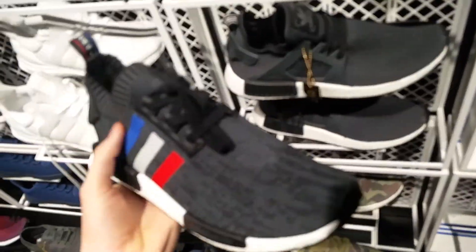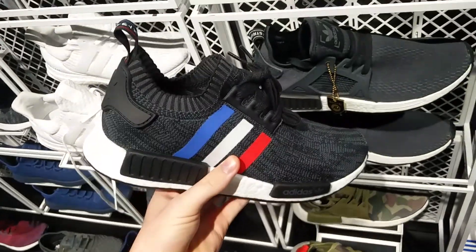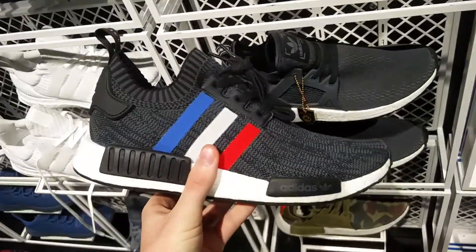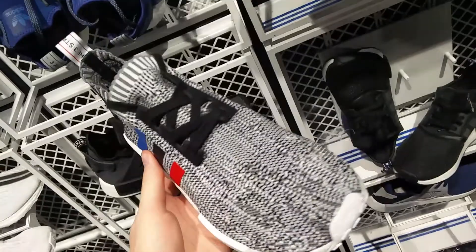Here you have the black colorway. It's got that glitch look with the three stripes. My favorite part is that back heel tab with the different colors. Not a big fan of the blue, black and red on there though.